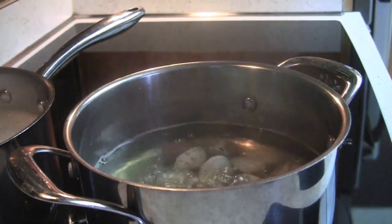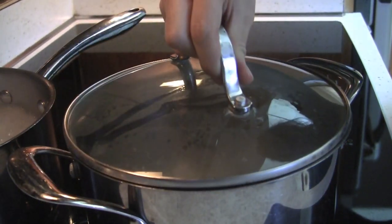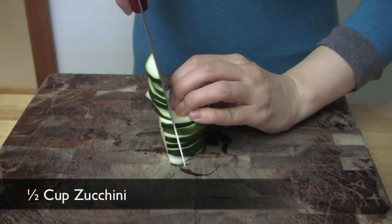Add the drained clams to the broth and cook covered for about 8 minutes on medium. Meanwhile, chop the vegetable ingredients.